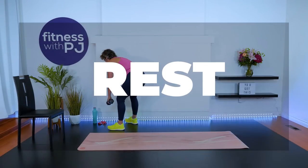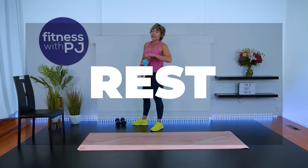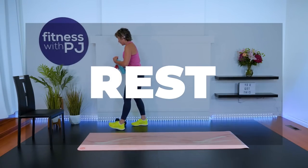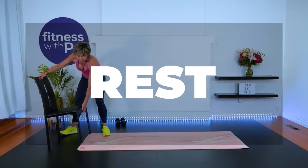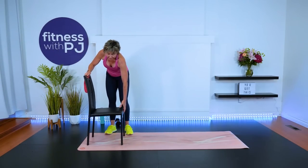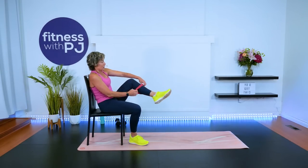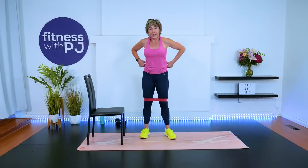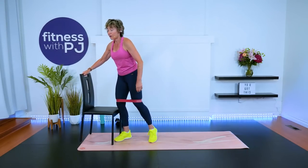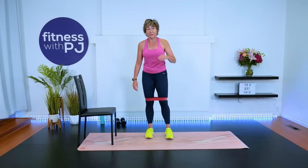Grab a quick sip of water. Now in this series we need our booty band and our chair or a bench — you just need to be able to have something to sit on. Booty band is going to go just above the knees. We start with a standing fire hydrant, then the other leg fire hydrant, and then we'll sit our bums down for hip abduction.